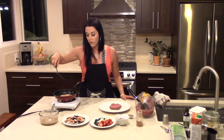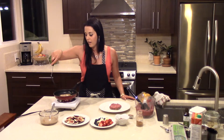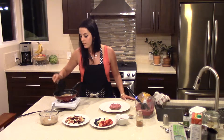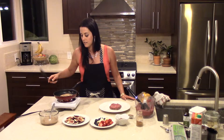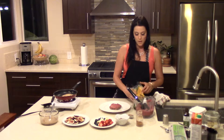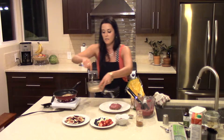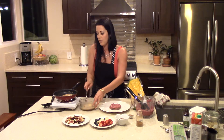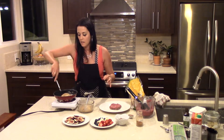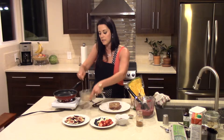Once it's cooked all the way through, then we get to do the fun part and top it. I'm going to do a couple more while I'm finishing the toppings just to use up the egg batter. And now that piece is ready to go — I'm going to put it right on top of the piece that's already done.